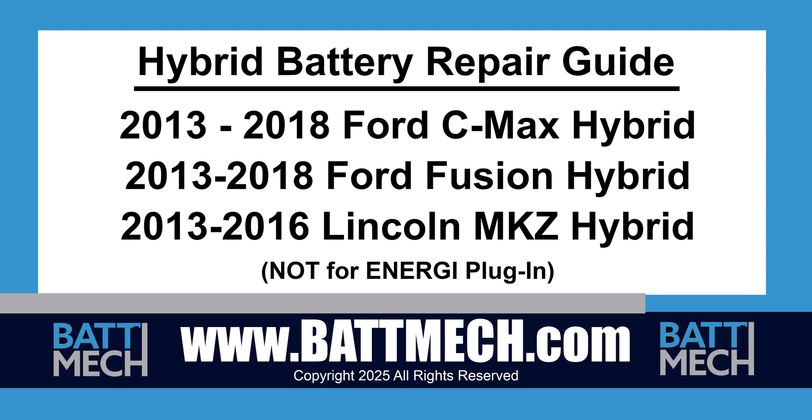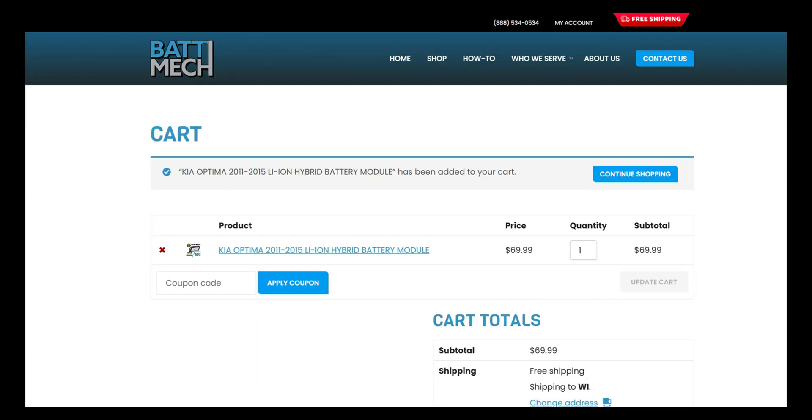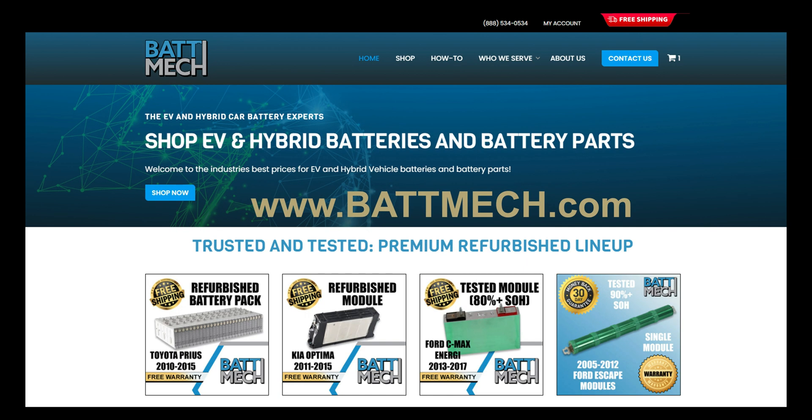This Hybrid Battery Repair Guide is for the 2013-2018 Ford C-Max and Fusion Hybrid vehicles. It can also be used to repair the 2013-2016 Lincoln MKZ Hybrid. It is not intended for the models designated with the energy badging or plug-in models. You can also use this video guide to replace single modules with refurbished BATMEC modules available on our website at batmec.com.